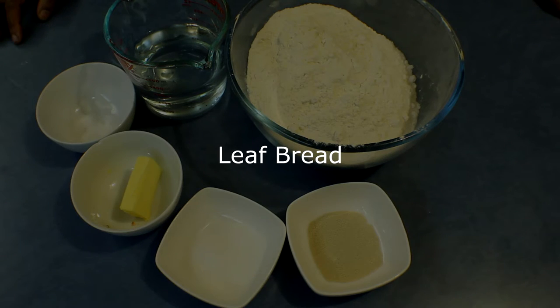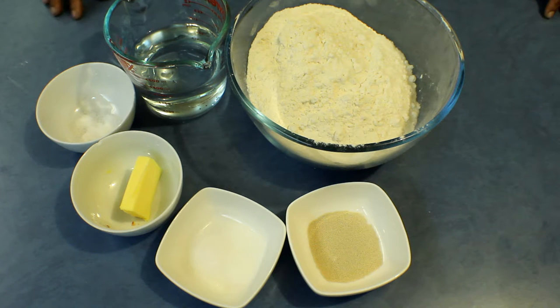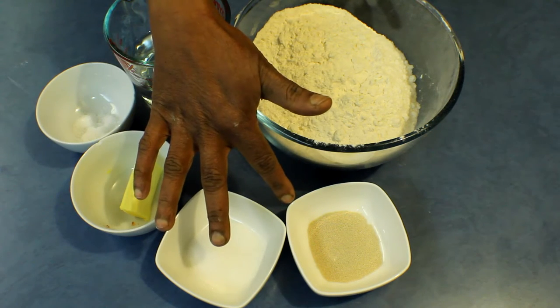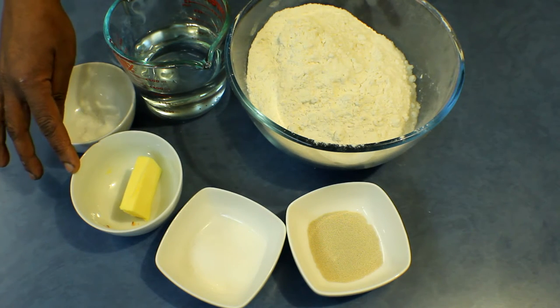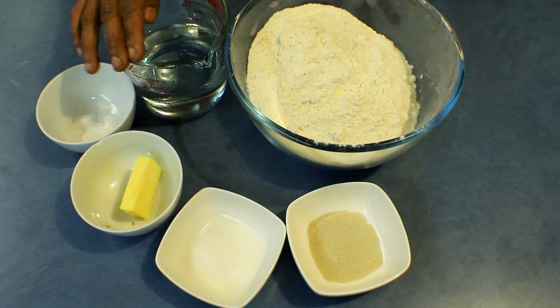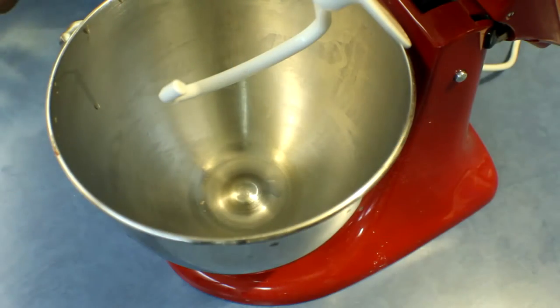Bread can always be made in different ways, so I thought of doing another different bread recipe — leaf bread. For this recipe I'm using 400 grams bread flour with 100 grams plain flour, 20 grams sugar, 6 grams instant dry yeast, 20 grams butter, 5 grams salt, and 300 milliliters of water.